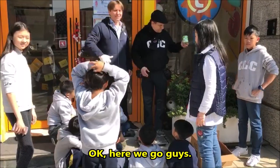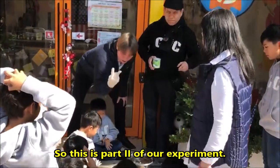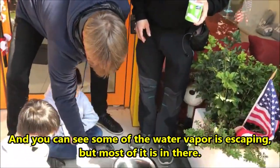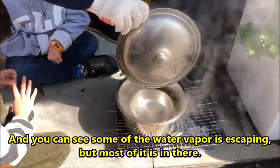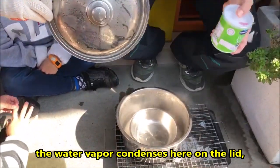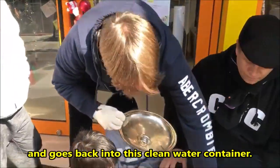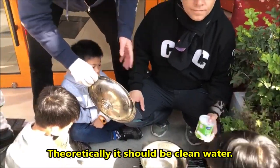Let's just do it, let's see how it works. So this is part two of our experiment. We're slow boiling this water and you can see some of the water vapor is escaping but most of it is in there. As we predicted, the water vapor condenses on the lid and then drips down to the center and goes back into that clean water container. Theoretically it should be clean water.